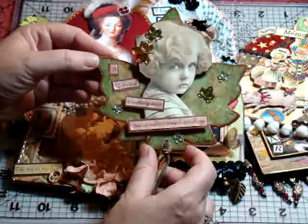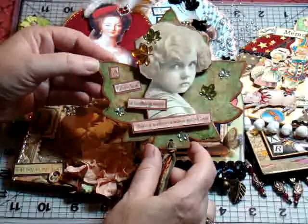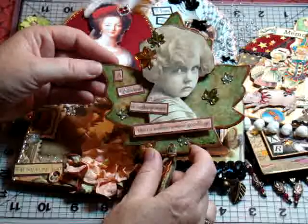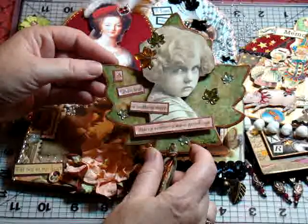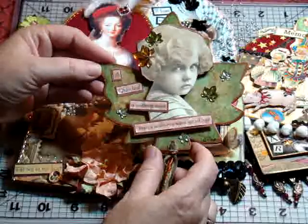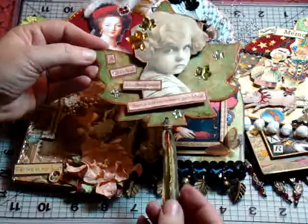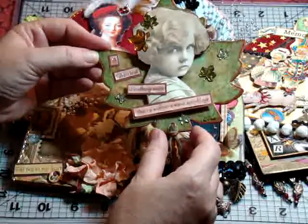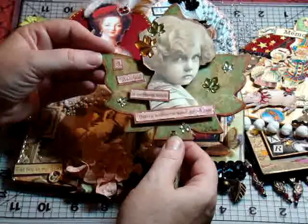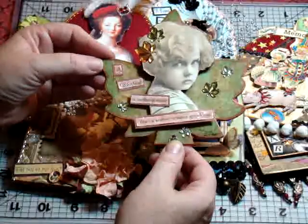I found this sweet image of a pouty face girl, because that's really how I feel when fall comes around. The poem I found says, 'A fallen leaf is nothing more than a summer's wave goodbye.' And that's truly how I feel about fall. Some people really love it, but I just get really sad because I'm a summer girl. And so that's my swap that I did with these other ladies from the art group.